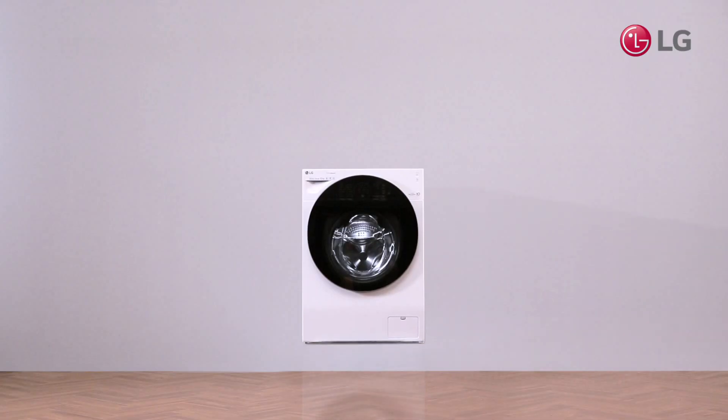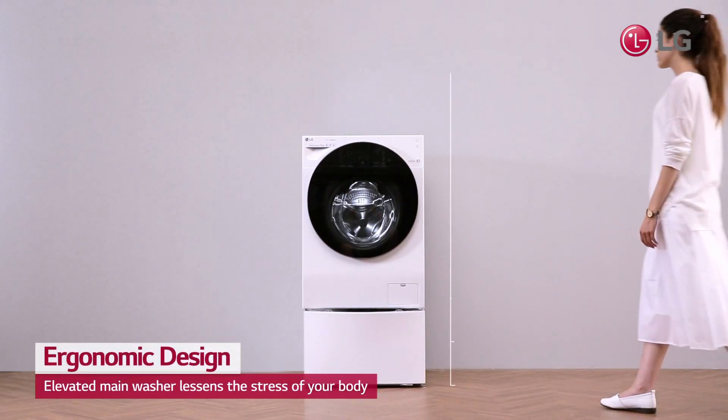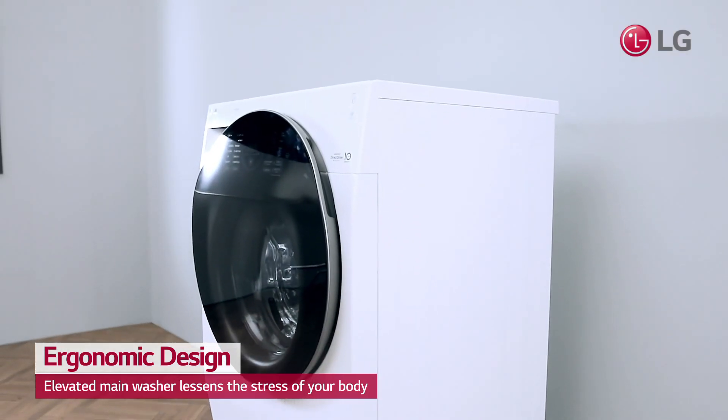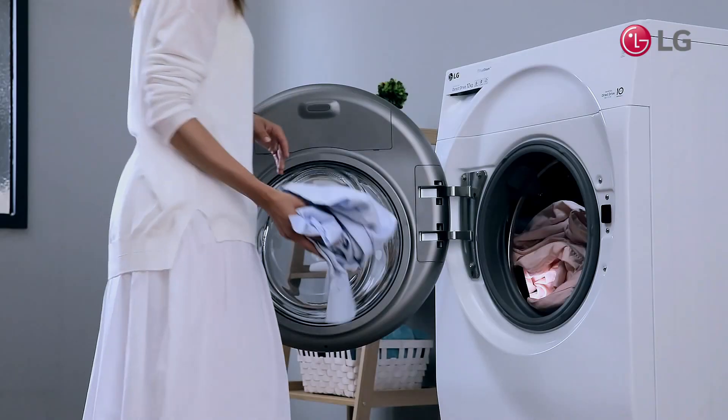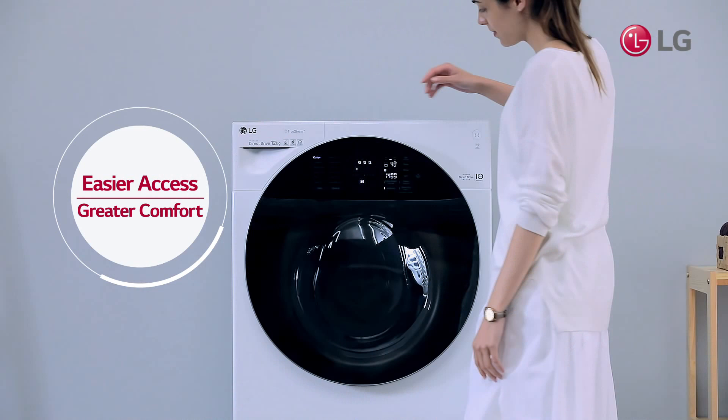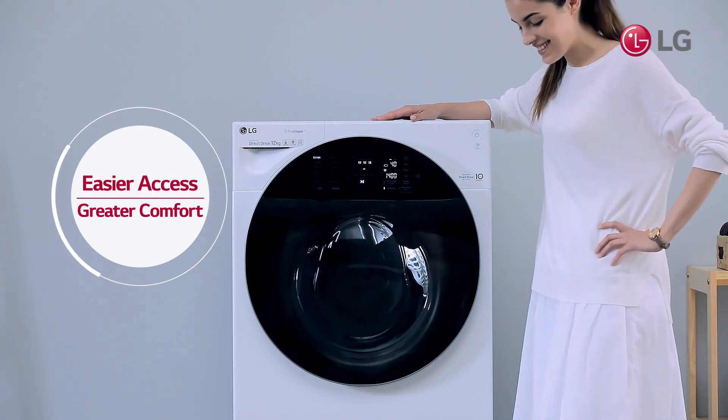The added mini washer at the bottom raises the main washer drum for easier access. Thanks to the elevated door, you no longer need to strain yourself when loading and unloading laundry. Stay comfortable with LG TwinWash's ergonomic design.